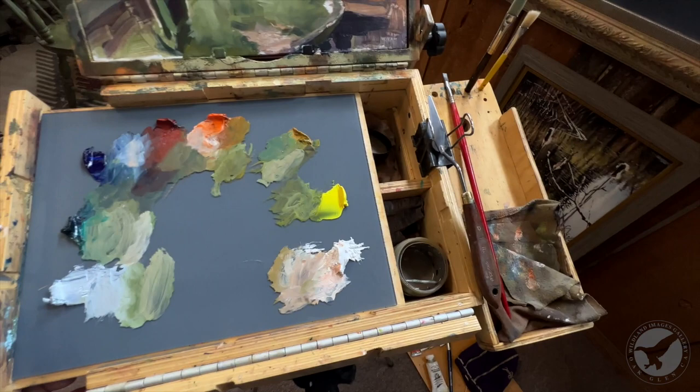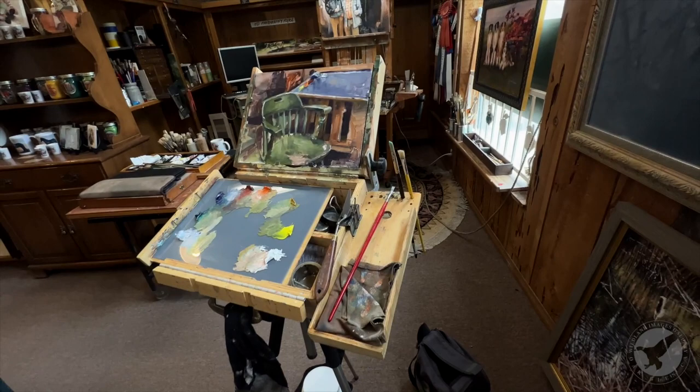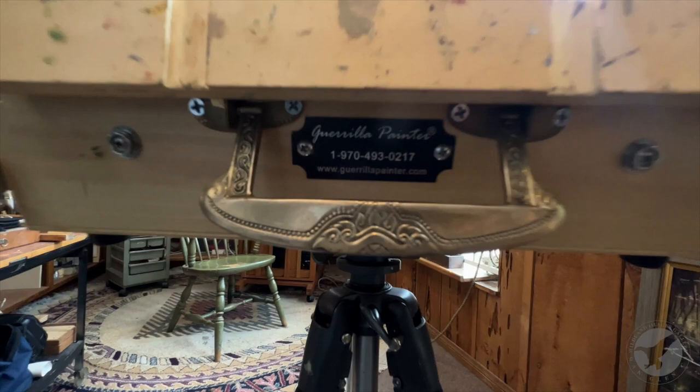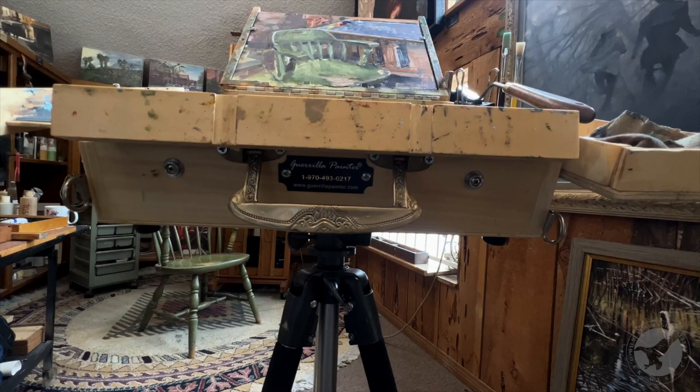It's kind of big to carry around, but once it's set up on the tripod right down here, it's actually pretty easy and pretty comfortable.